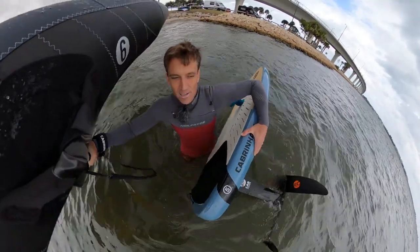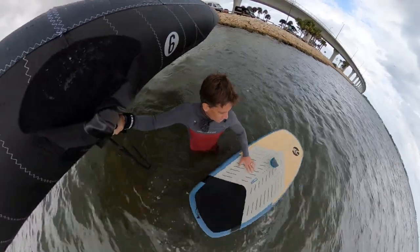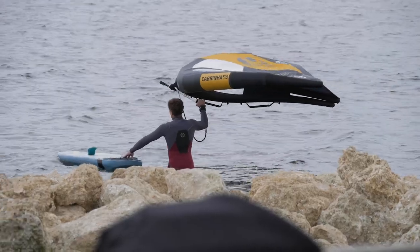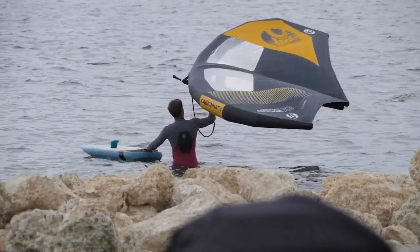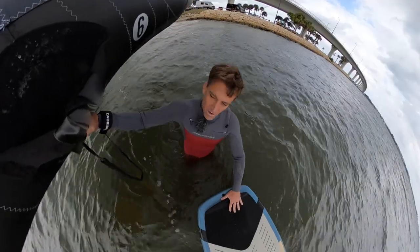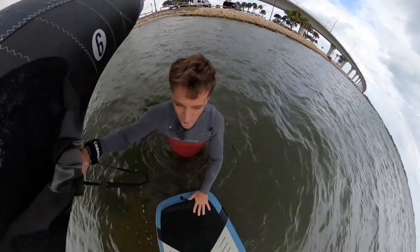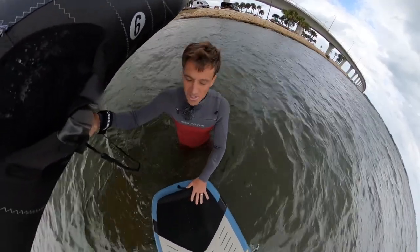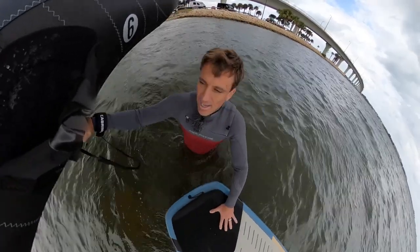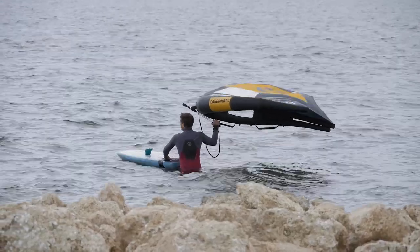We're on about a 90-liter board right now, but we're smaller and have a bit of skill. We're going to go through the process of laying down, going to your knees, and then getting up. As I'm walking out, my hand is holding the front part of the wing so the wing is just feathered in the wind. When you're carrying the board out, always keep the wing nice and steady up high so it's not catching or flying around.